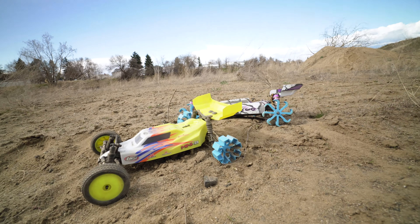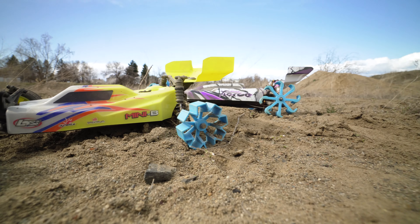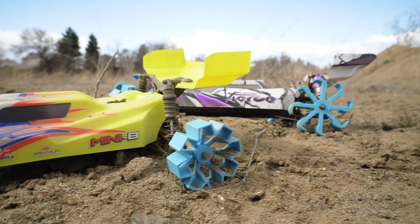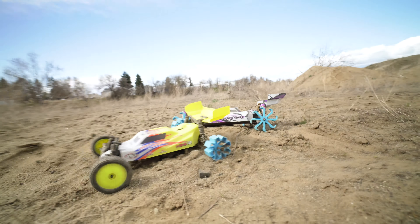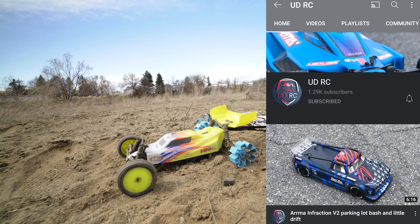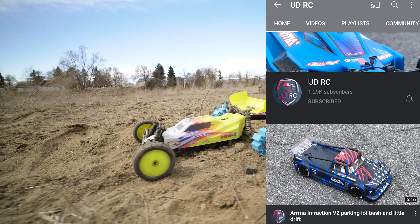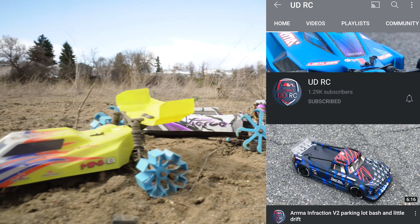Welcome back guys to 509. Today we got some 3D printed tires and we're just gonna try different designs. We got this design and then we got that one — we're gonna see how well it works in the sand. Big shout out to UDRC for sending this car, make sure you guys go check out his channel. Thanks again man for sending it, and let's rip this thing around.